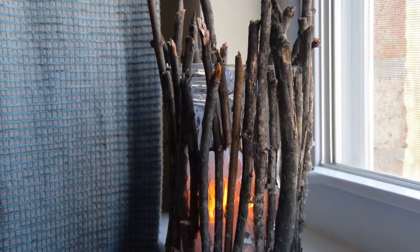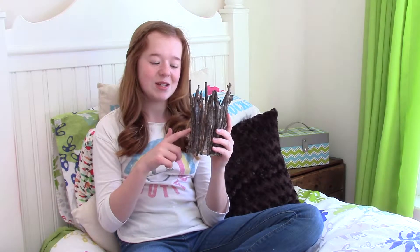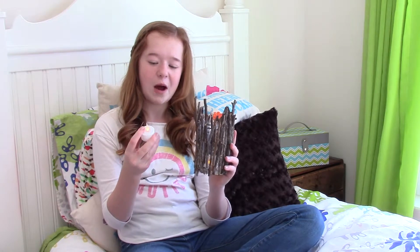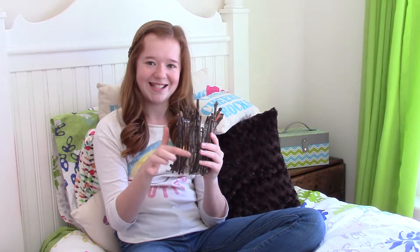Once you're done, it should look like this. This is the twig candle holder that I made. I love it so much — it goes really well with my room. What I put inside are these battery operated plastic tea candles. You put them inside and it makes it glow, and you can see through the sticks.